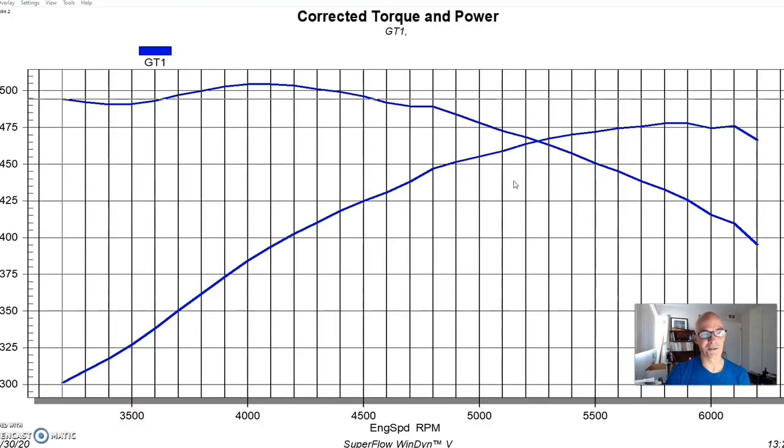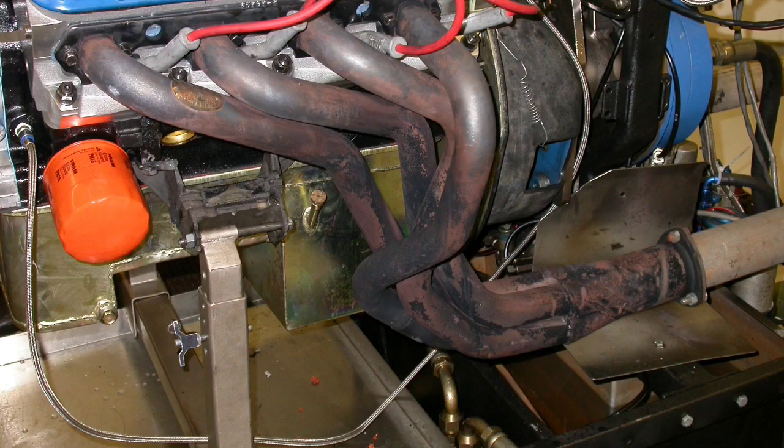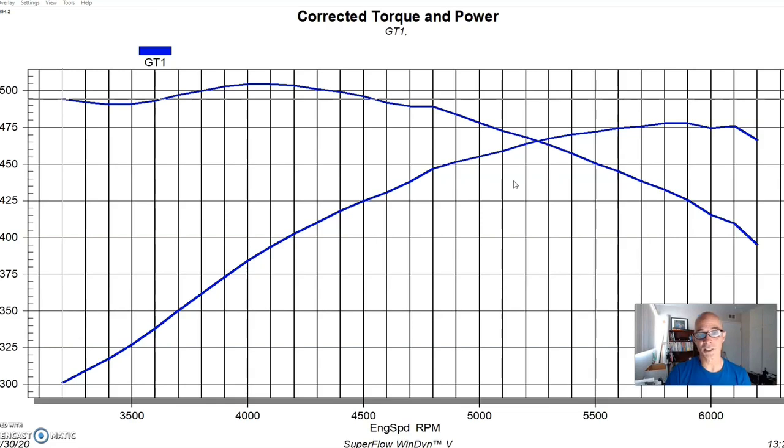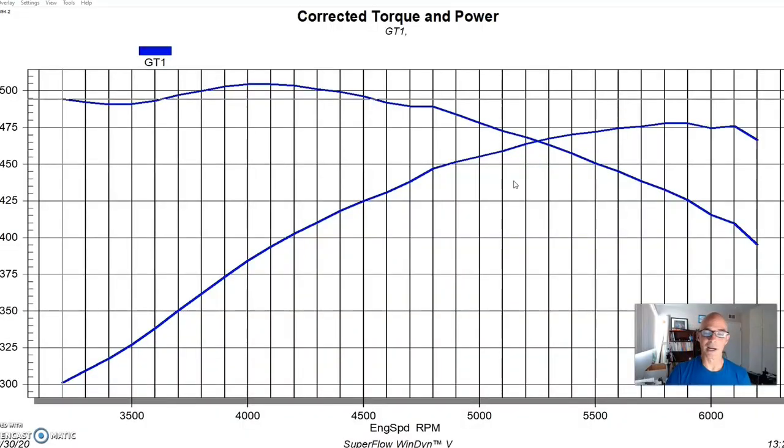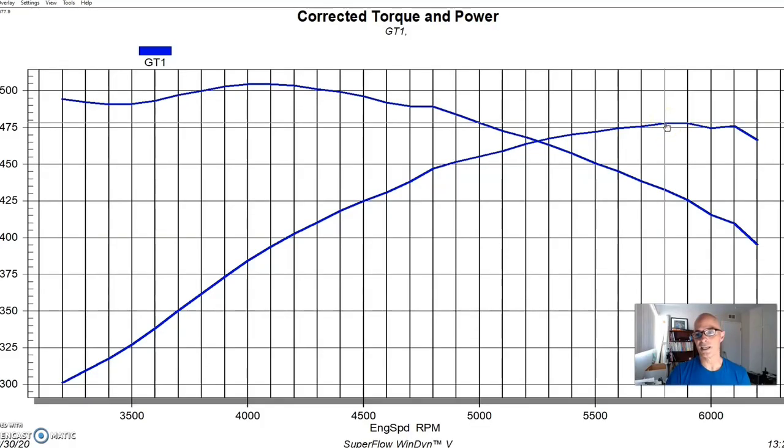We also ran a 750 carburetor — let me know if you think that was a big enough carb for a 500 horsepower motor; I'm sure I'll get comments saying I need an 850 or 950 or 1050. We ran inch-and-three-quarter long tube headers — kind of the Fox chassis Hooker Super Comp style. Those headers have been on every Ford Windsor we've ever run, at least 15 years' worth of tests. We also put an MSD distributor in since the motor doesn't come with one.